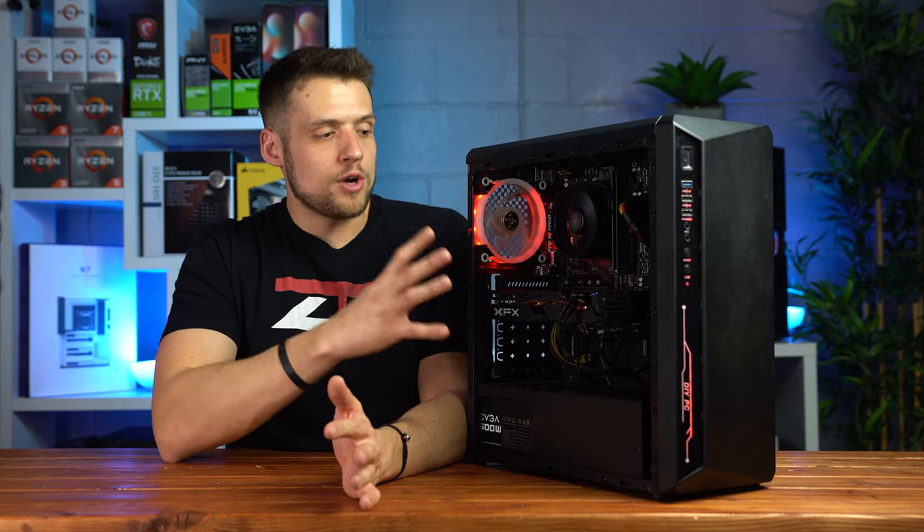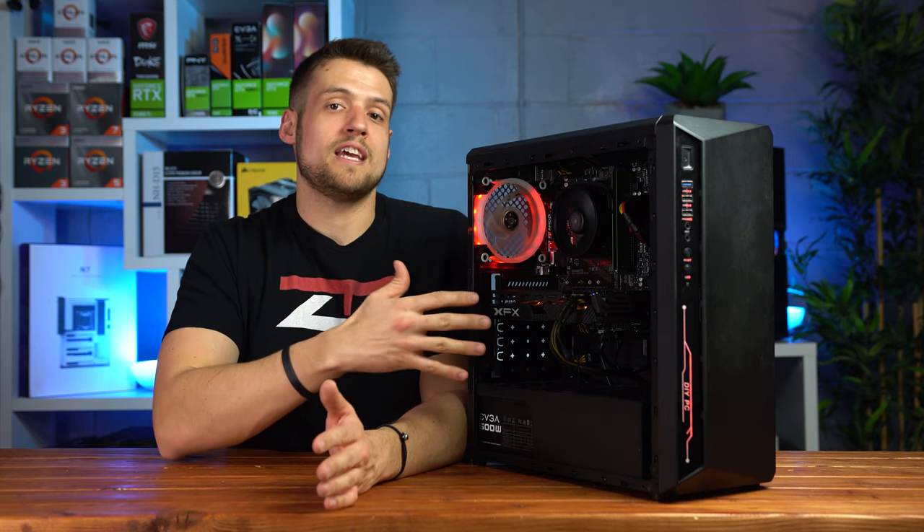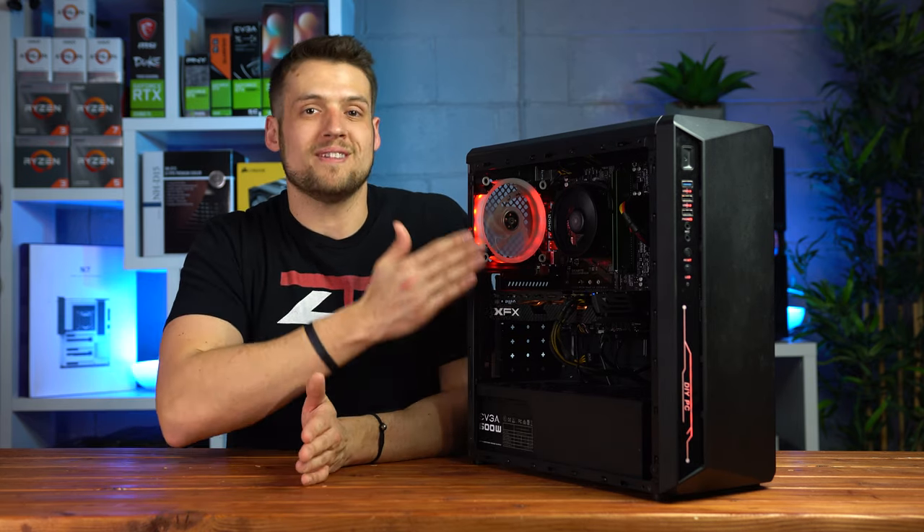Now there are some things I want to talk about with this build, especially what I would do to upgrade it in the future, but for now let's run some benchmarks of what we currently have.